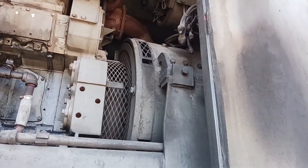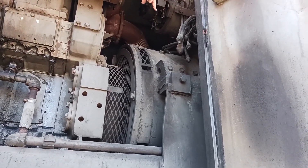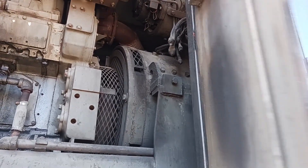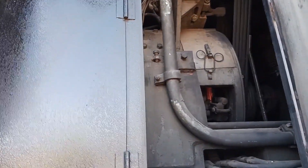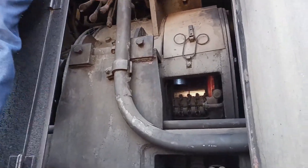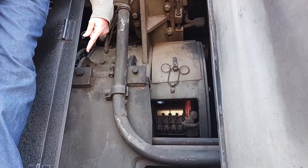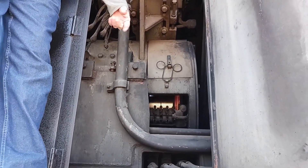And then we get to the fun part up here. That right there is the generator. There's a better picture of the generator. It's called a generator because it generates electricity that goes down to the electric motors that we showed you earlier to drive the locomotive.